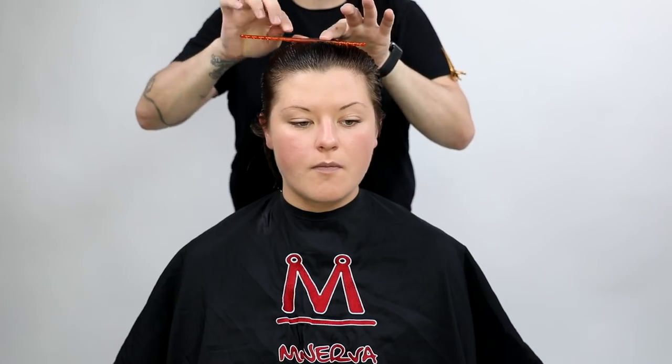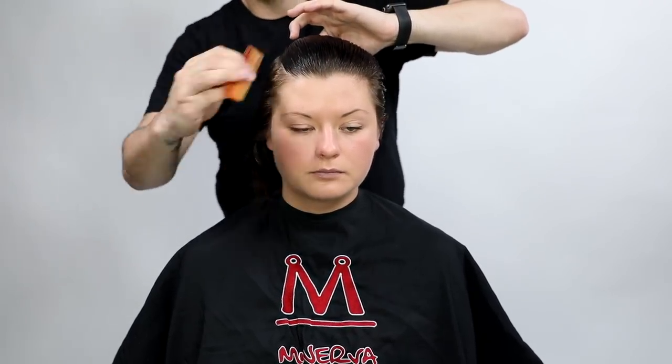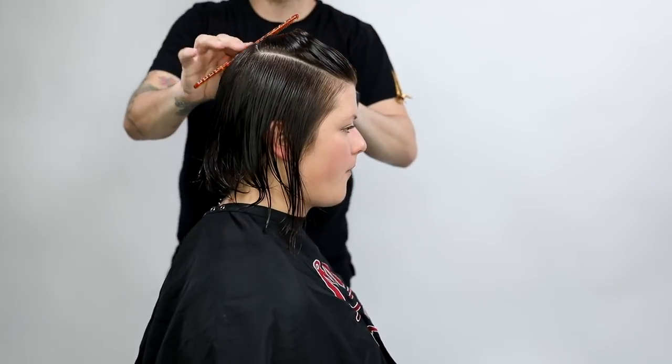What's up guys, super excited about today's video. Today we're going to be focusing on cutting short hair in our fingers, so we're going to be doing a pixie cut. It's going to have a disconnected top and we're also going to color it nice platinum blonde as well, kind of a bonus add-on at the end of the video.